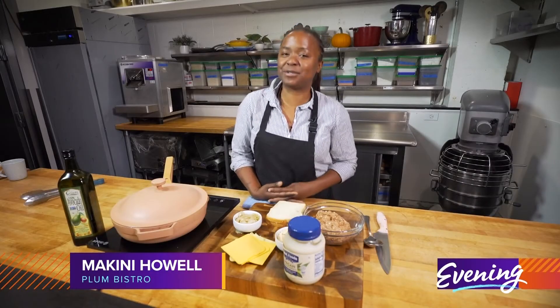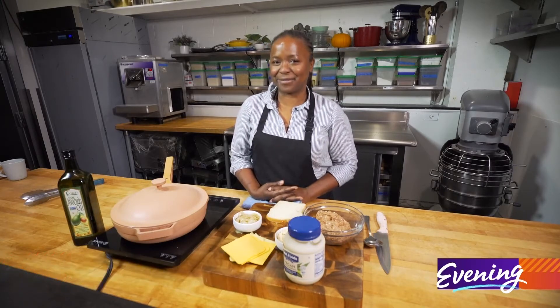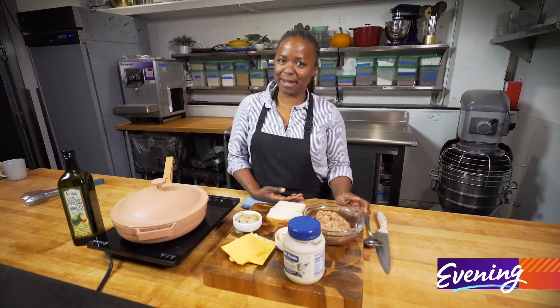Hey everybody, it is getting super cold outside and I have something warming and comforting for you. Let's make an old-fashioned patty melt.